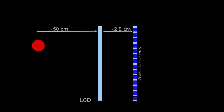We show that by slightly displacing the light-sensing layer from the LCD, we can use the LCD to modulate the light reaching the sensor layer, and thereby sense depth as well as position.